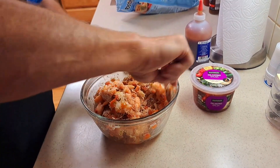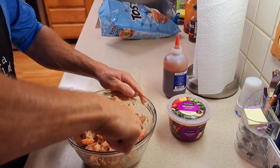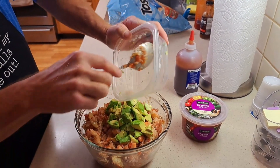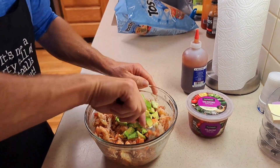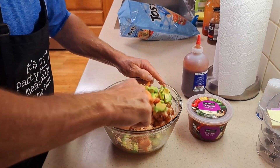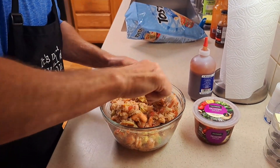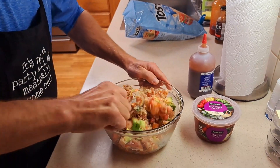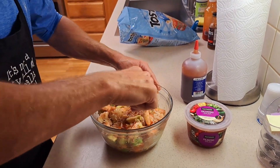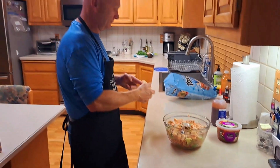Right now this would be just over-the-top delicious, but we're going to go up a notch — blow your mind level. Now we're adding in the avocado! We're going to slow-roll this in so we don't completely annihilate the avocado pieces. It's one avocado — just slowly fold it in, letting it all incorporate. My mouth is already starting to water, I can smell it!